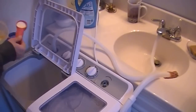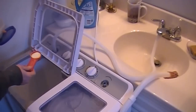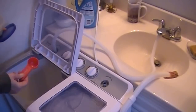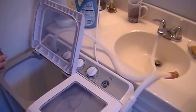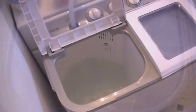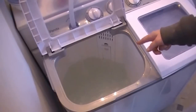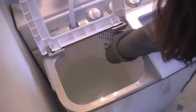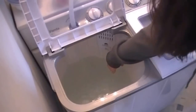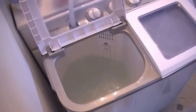I'm using about a coffee scoop — almost full — and I don't think I'll need any more than that. I'll just put it in there and let it fill up. The manufacturer says not to fill it above the lint catcher here. I usually fill it right to the bottom of that if I'm doing a full load.